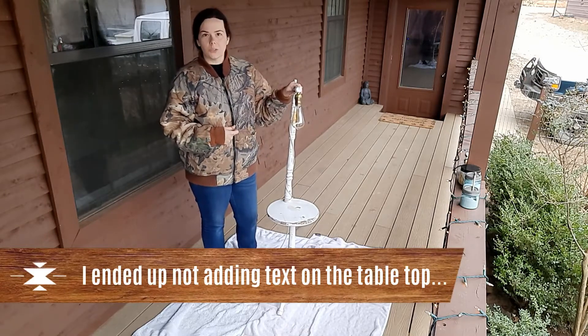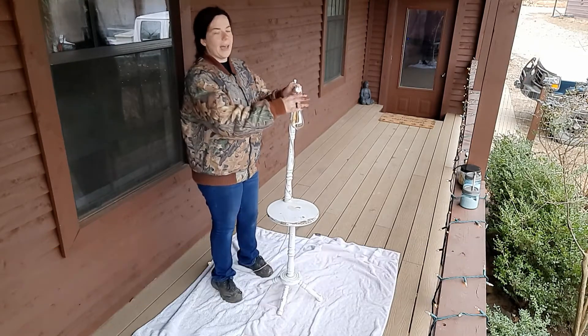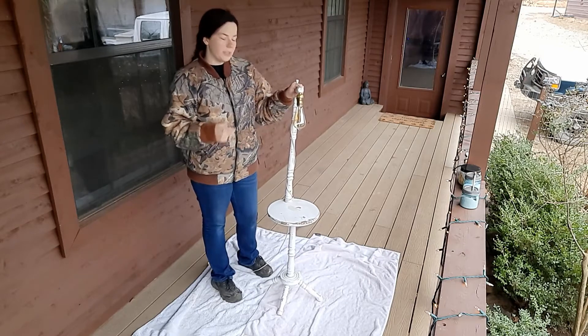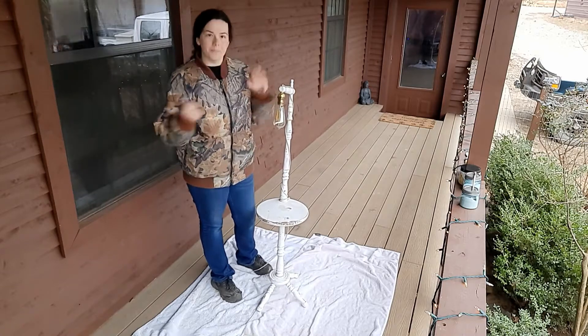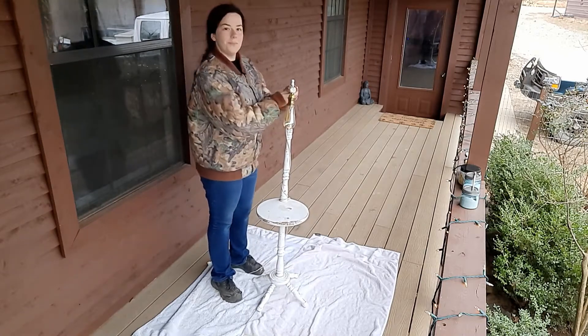I believe it's from the 1920s — that's what the man told me — and he added a light kit to it. It's an old side table and I thought it was so cute and vintage. So why not? Wish me luck.